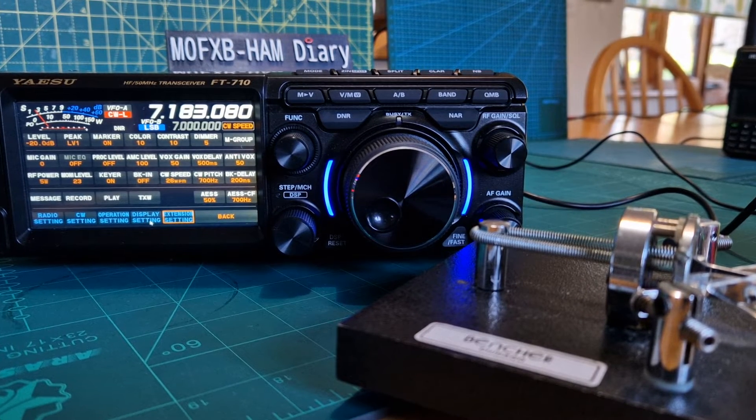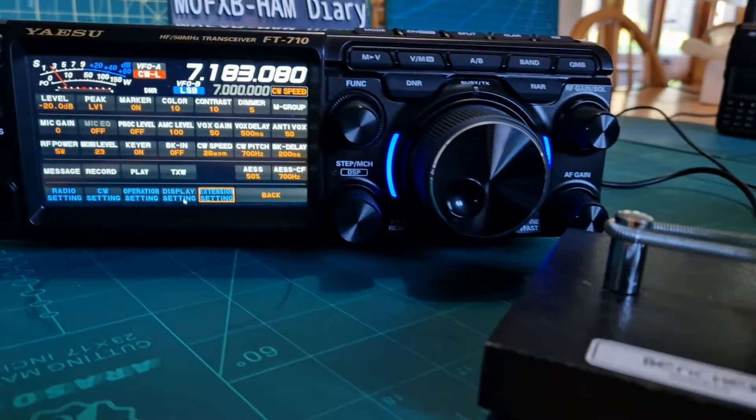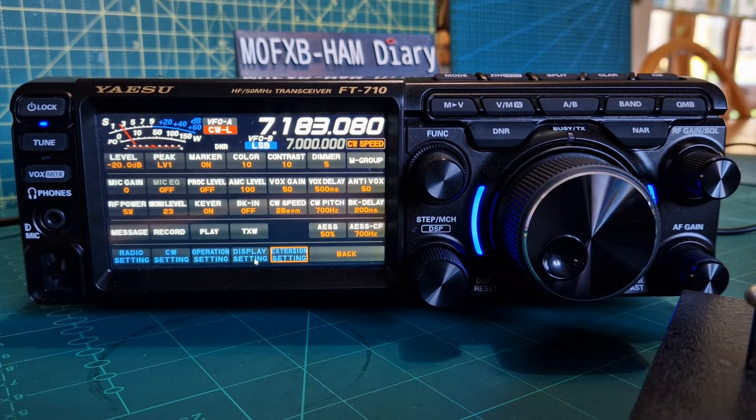M0FXB, welcome to my channel. This is going to show me connecting my Bencher Chicago paddle to my FT-710. I'll just start from the beginning - I am NOT a CW operator. I've learnt some CW and I'm just showing you how I connected this. Please don't message me saying I don't know what I'm doing, because I don't. So anyway, watch this.